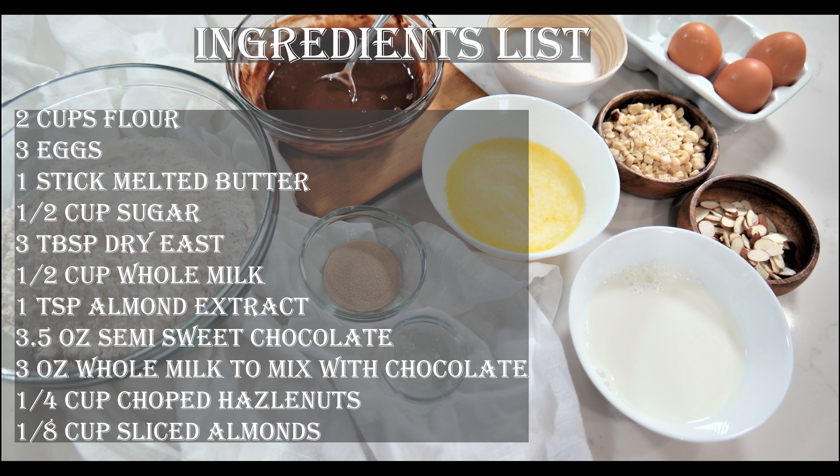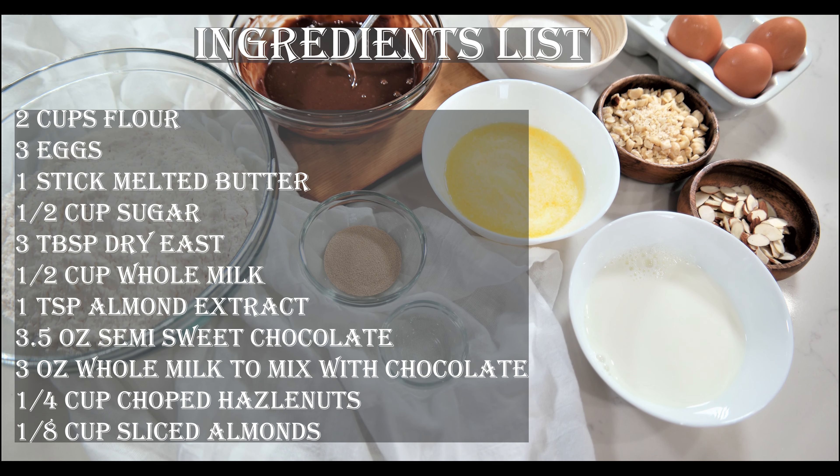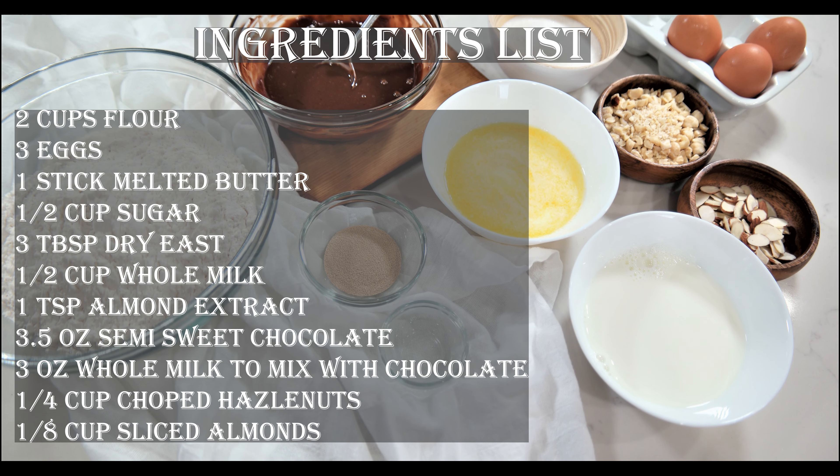On the screen you will see all the necessary ingredients. First thing we need to do is activate our yeast. In a bowl with warm but not hot milk, add the yeast, a teaspoon of sugar, and a teaspoon of flour. Let it sit somewhere warm for about 15 minutes until it's nice and bubbly.